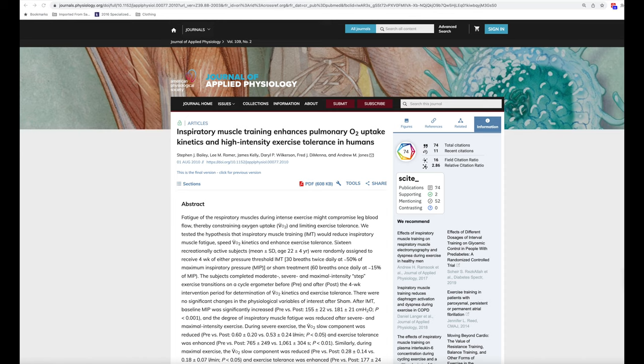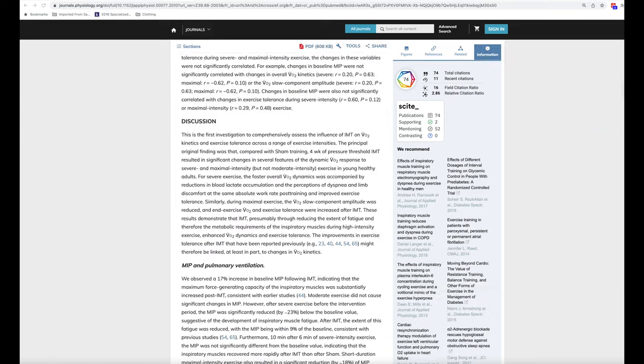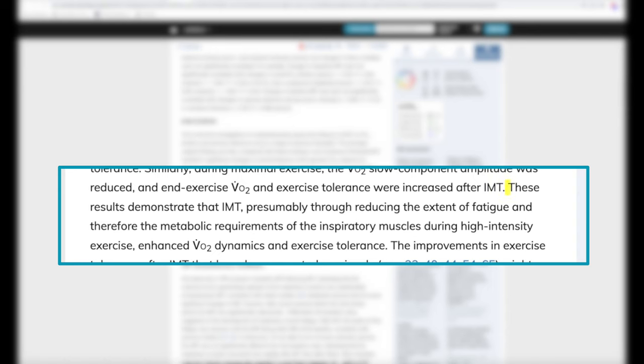Another early study looking at how inspiratory muscle training influences exercise tolerance was conducted in 2010. Sixteen recreational subjects were put through a 4-week IMT training program. After 4 weeks, the researchers found that maximum inspiratory pressure was significantly increased and inspiratory muscle fatigue was reduced after high-intensity efforts. The authors concluded: these results demonstrate that IMT, presumably through reducing the extent of fatigue and the metabolic requirements of the inspiratory muscles during high-intensity exercise, enhanced VO2 dynamics and exercise tolerance.